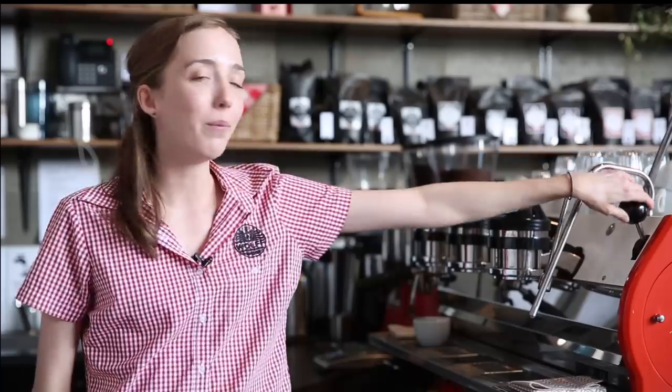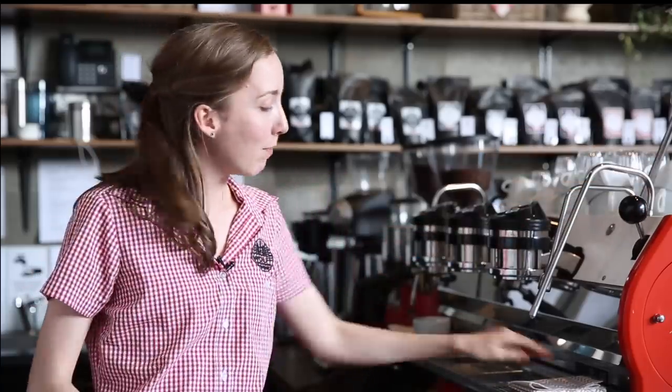What you do need to do every time is make sure you look after your machine by purging before and after you steam the milk, and making sure you wipe down your steam wand. Alrighty, so let's get started.